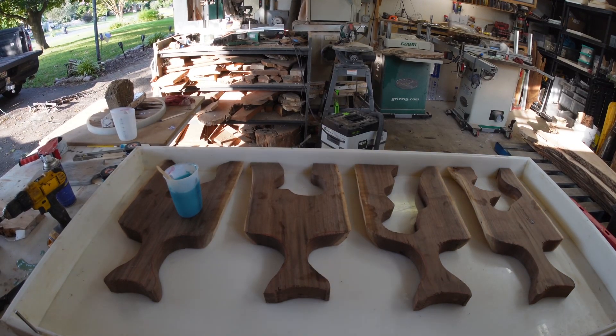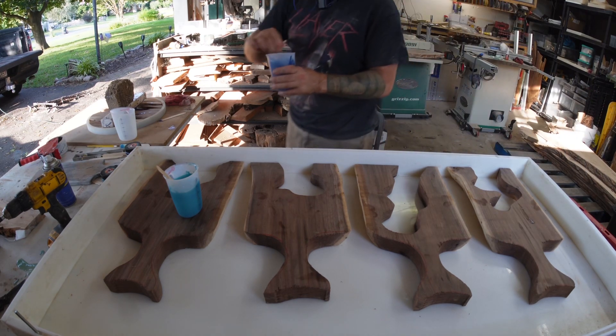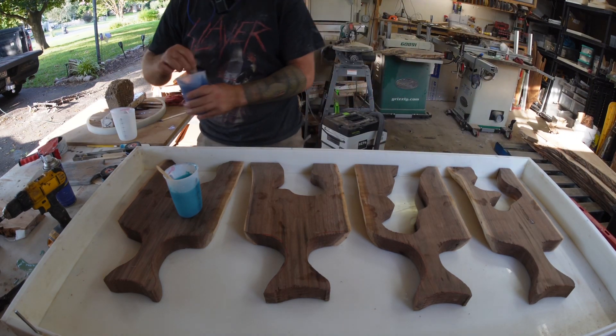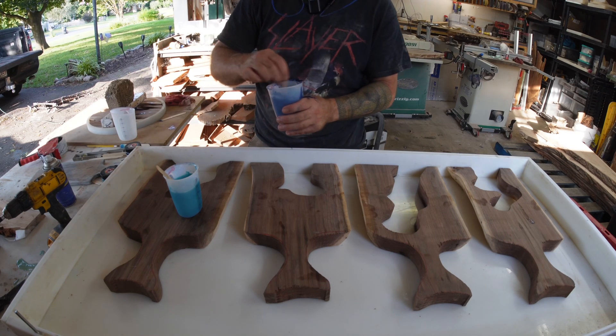Hello YouTube and welcome to this video where we're going to be making some pretty cool charcuterie boards where we're going to be putting some seashells and some gravel in them. Although in reality you can put almost just whatever you want in there.